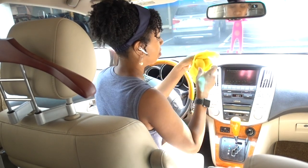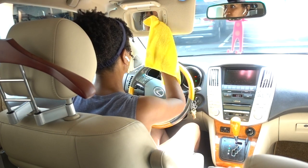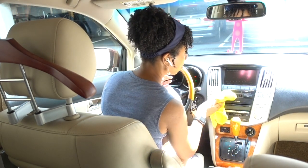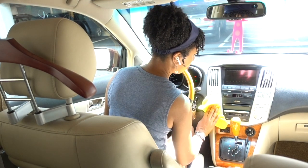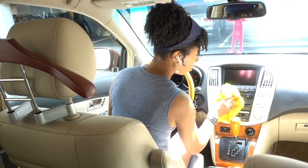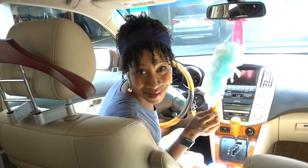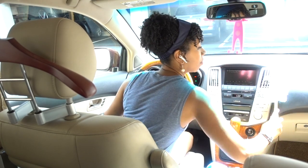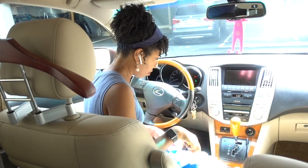I also cleaned the rear view mirror because that can get really disgusting as well, and it's so much better when you can actually see clearly. Just with my microfiber cloth I went and cleaned the interior parts of my car. I also love to use the Swiffer in my car — I really should keep one in my car because the interior gets really dusty and disgusting.